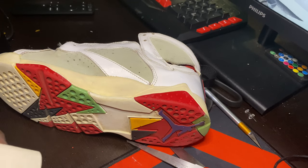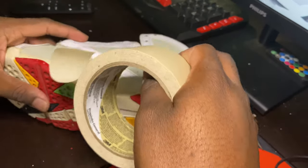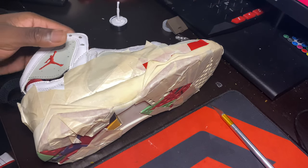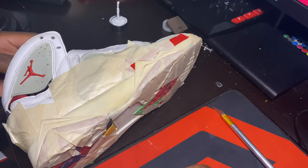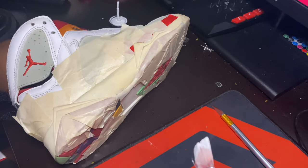Now I'm taping up the midsoles using regular scotch tape so I can get a clean repaint on them. With the midsoles completely taped up, I'm going to be using some Angelus white paint and start from this side, making my way around the midsole.